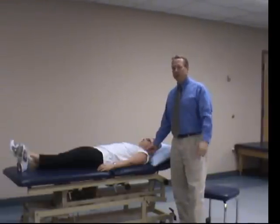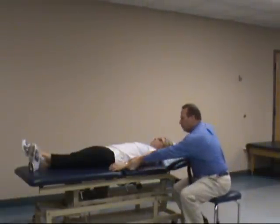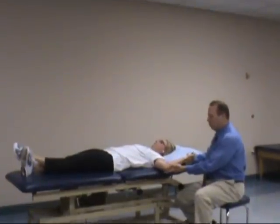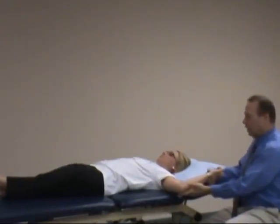The Biceps Load Two test starts with the patient in shoulder abducted. With the Biceps Load Two test, the patient is abducted to approximately 120 degrees, whereas with the Load One test the patient is abducted to 90 degrees.